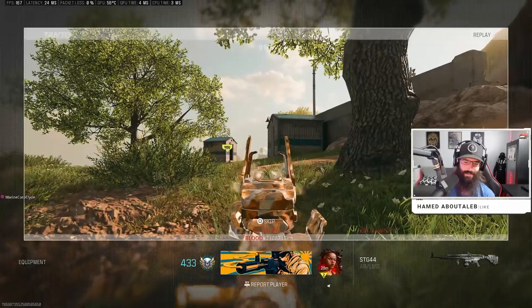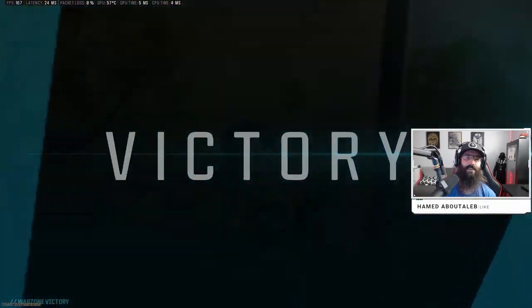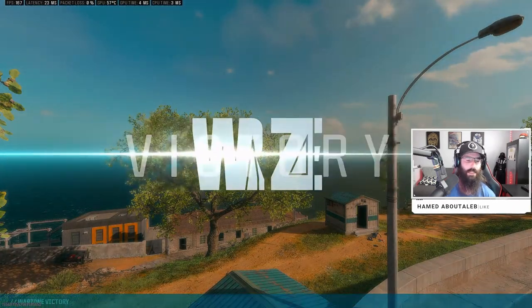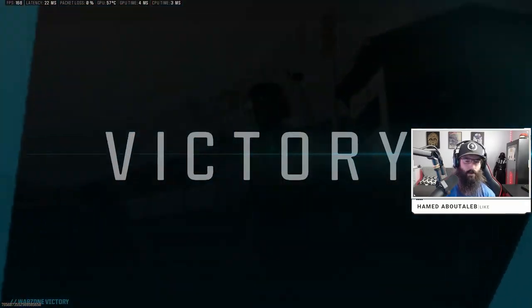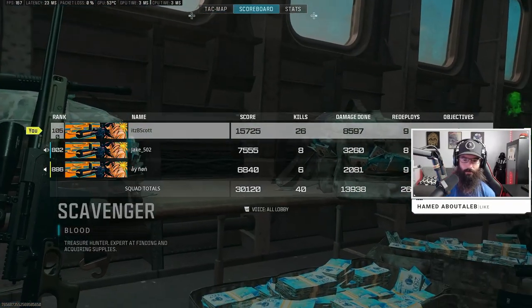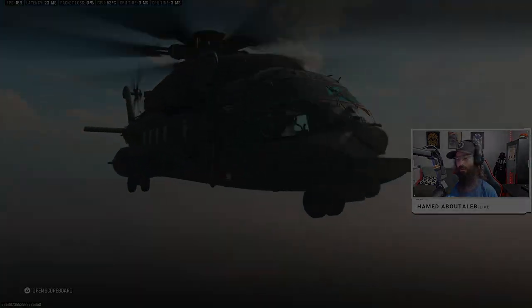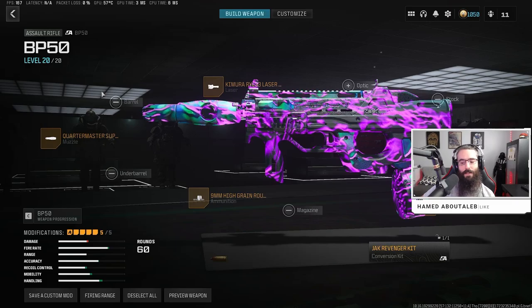Oh dub! Yes sir, let's go baby! GGs! That BP50 be slapping a little bit — let's go! Oh, 26 piece sir, let's go! GGs!